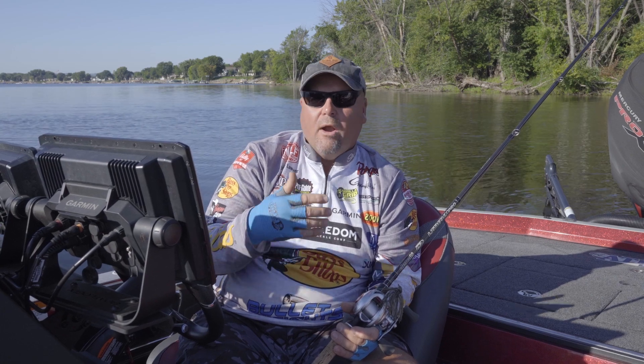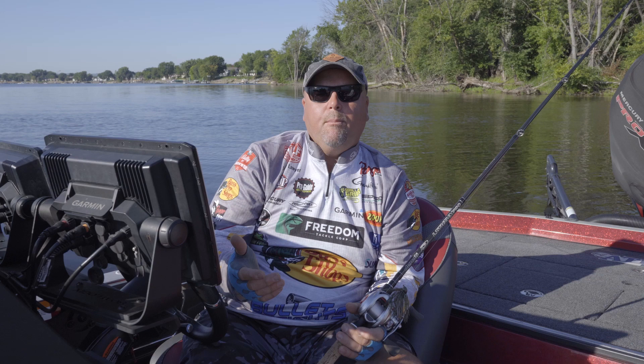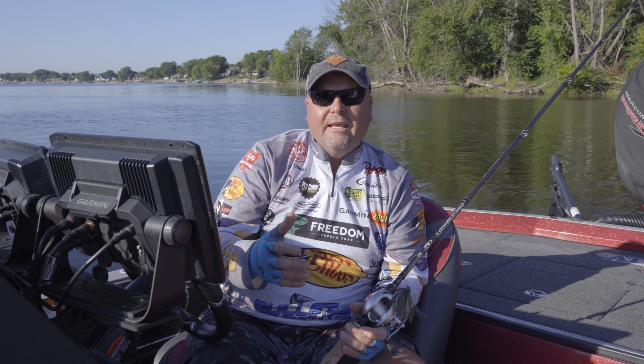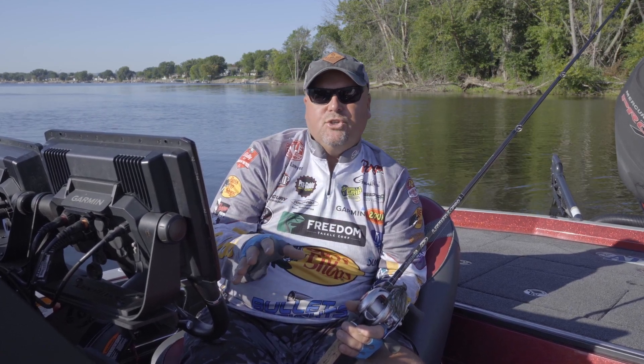That may be with a crankbait — you may be cranking it really hard trying to get a reaction bite. Might be throwing a topwater around them. I love to throw a buzzbait around them in the fall. Boat dock fishing is a technique, but depending on the season, there's going to be a ton of different ways that you can approach it.